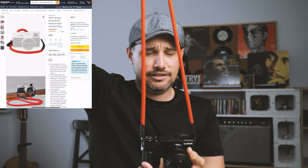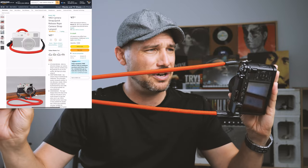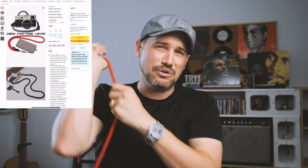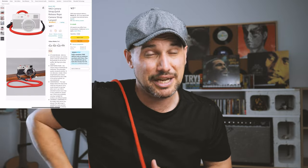First thing you're going to need to pick up for your Panasonic GX9 is some sort of camera strap. I like these rope camera straps — they're very stylish and they're also very, very strong. They just go around the shoulder like so, and they've got a lot of grip on them as well. So investing in a good camera strap is the first step.